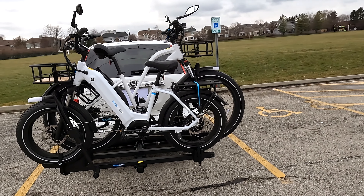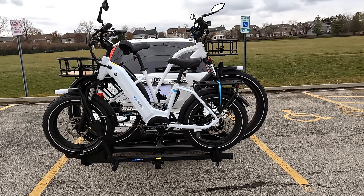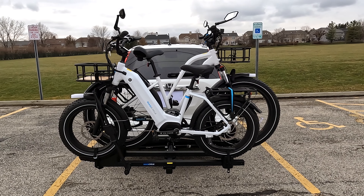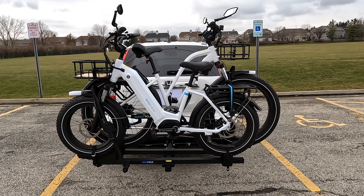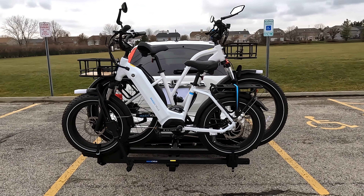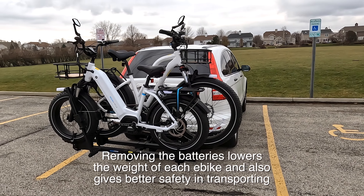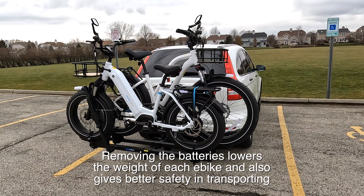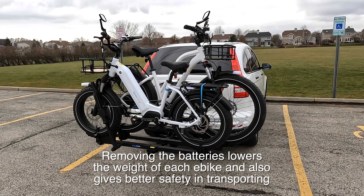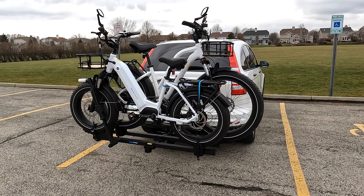The rack itself will handle 145 pounds. Now these two bikes, as you know, are not lightweight with the batteries. They're a little bit over 70 pounds per bike. The cruiser always feels a little heavier, but the Ocelot Pro is pretty heavy as well. So you need to make sure that you don't exceed 145 pounds. One thing I noticed on the website — and I had a discussion with Magicycle — is there's a requirement that says you need to remove your front baskets and also your fenders.